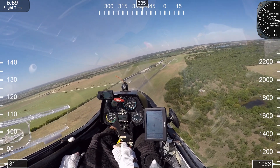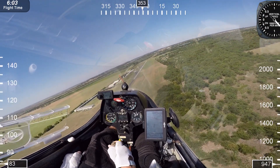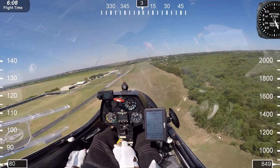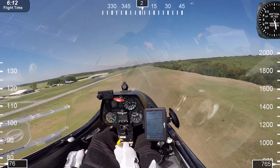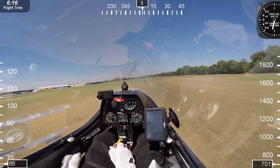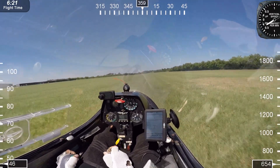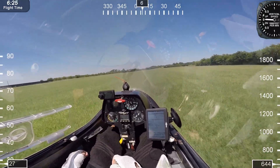Landing downwind means I'm going to have a higher ground speed on touchdown. It's just part of your training, and I've got full spoilers activated. We've got a long runway here — it's over 3,000 feet, so it's not a problem. For additional safety, I decided to land in the grass and not on the asphalt runway. This will give me more drag to slow down much faster.